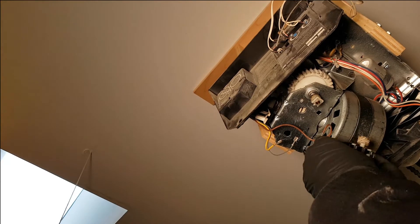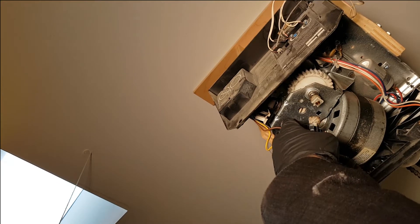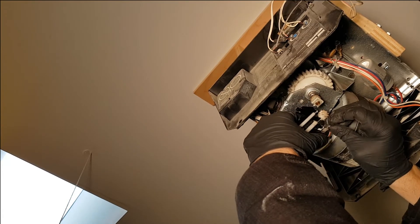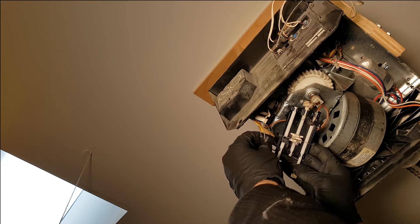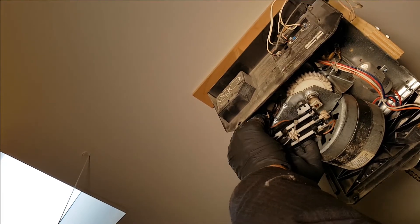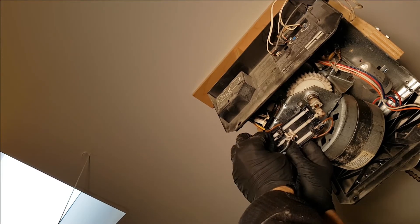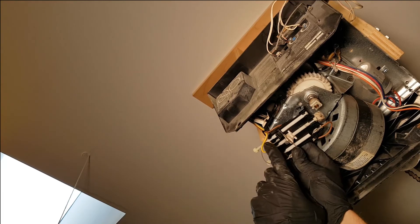Now for the replacement limit switch — I'm going to route the wires through the same clips first. You want to make sure the wires are on nice and tight, because another common problem is these connections coming loose.